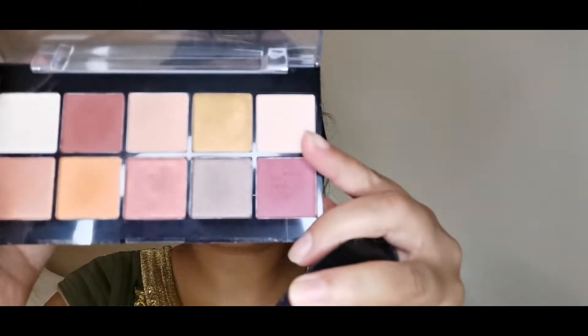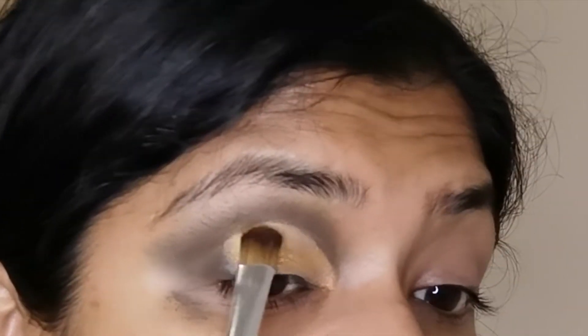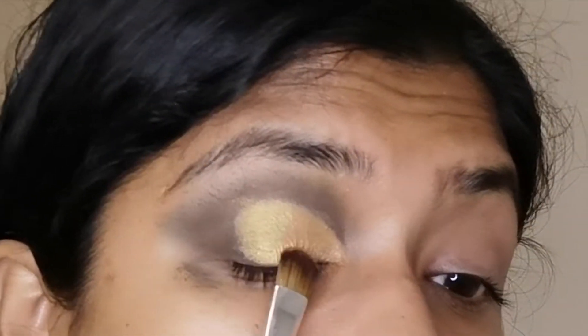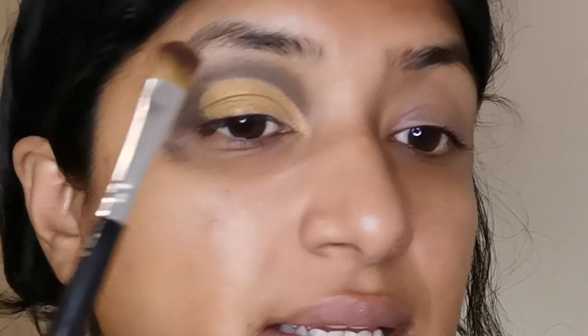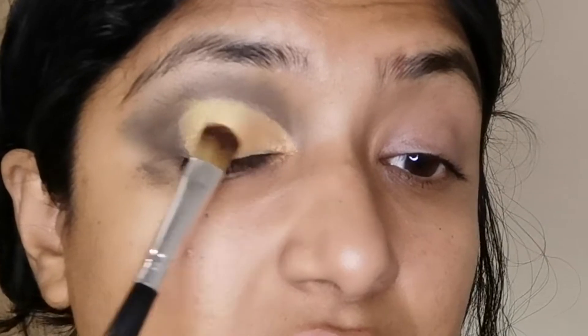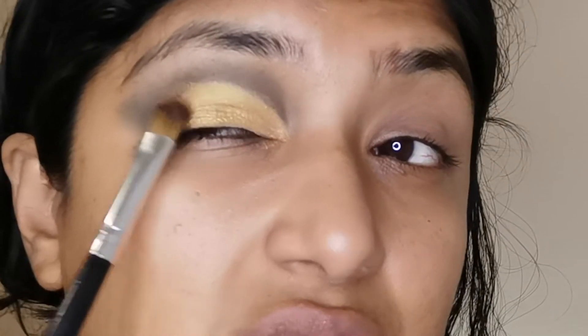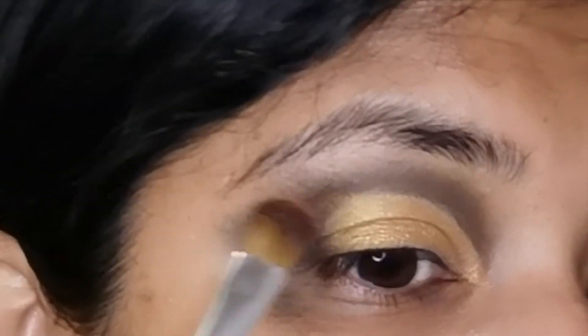Now I'm going to use the Perfect Filter also by NYX because their eyeshadow is amazing. It's so affordable and the eyeshadows are just so pigmented. Now you may be thinking my eye looks crazy and harsh at the top — I am going to blend it out in a bit. This color is looking really good. I really like this goldy color.